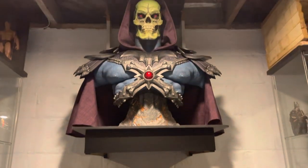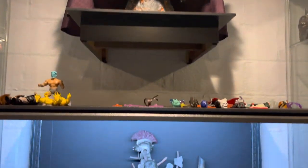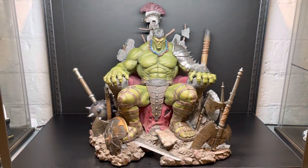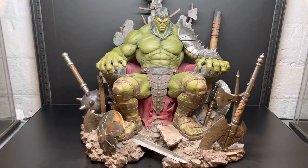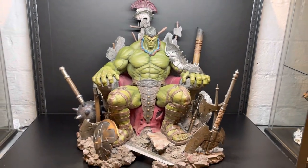This is my Skeletor life-size bust, and this is my quarter-scale Hulk. This Hulk is heavier than that Skeletor bust.